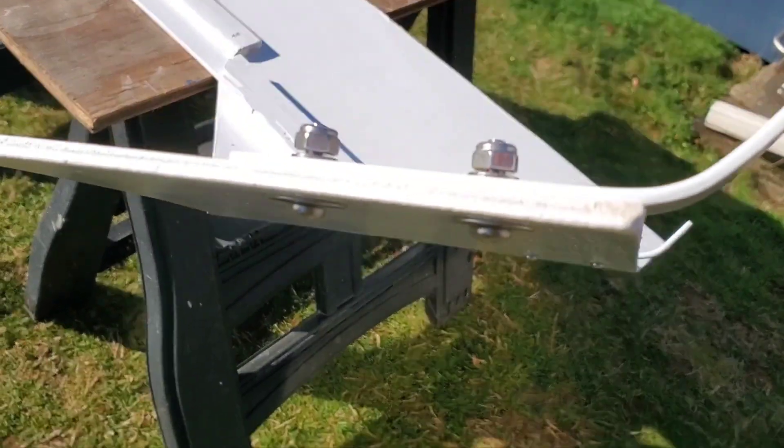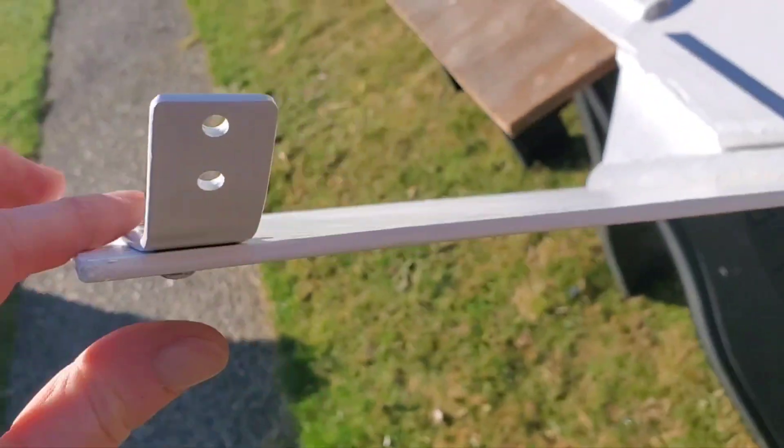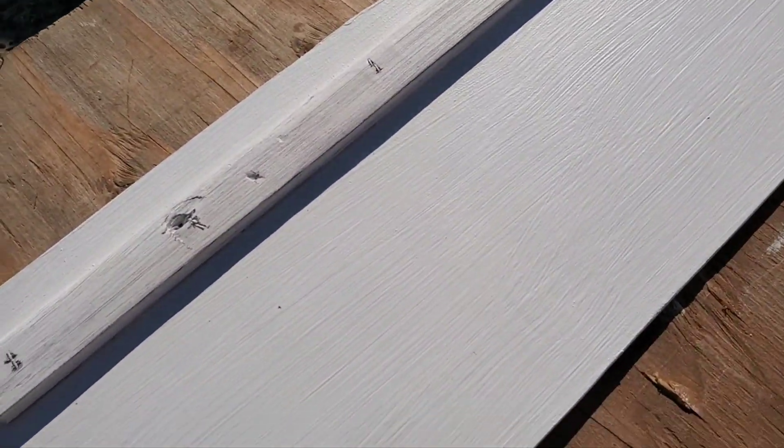Used the fender washers on the outside here just to get a little more strength to that wood. Basically just used a thin Luan underlayment with a coat of oil-based primer and then the same paint that I put on the camper itself.